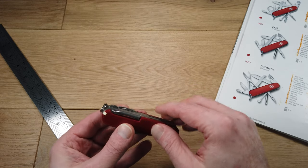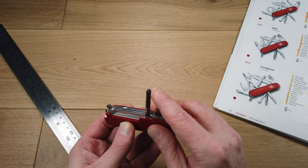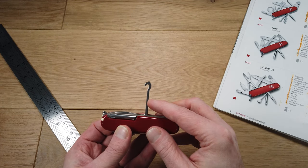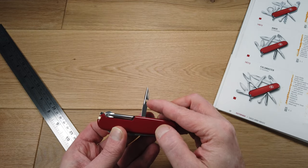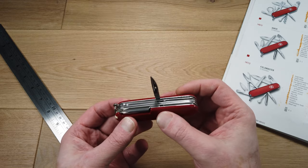Let's start off with these functions first. It has a really strong Philips crosshead screwdriver, a multi-purpose hook, and a punch or reaming tool. This could be used as a needle punch as it has a small hole, and this section is sharpened so you can put holes in tough materials like leather.